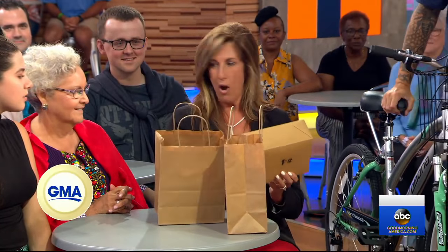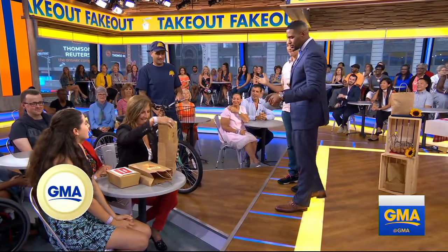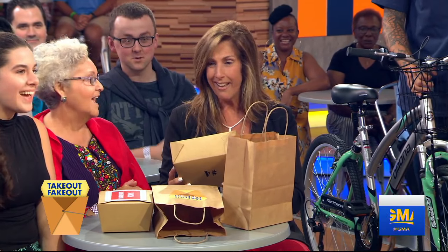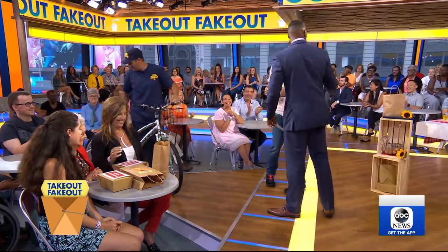Barbecue pork. Barbecue pork? And what is our second delivery? Oh, my goodness — buttermilk chicken? Buttermilk chicken. Oh, let's do it. All right, we're going to the kitchen.